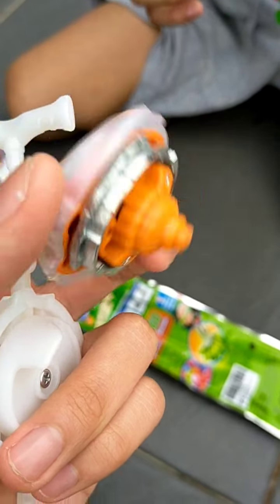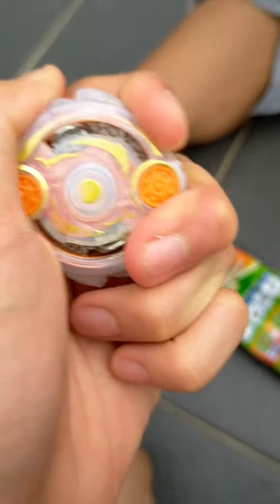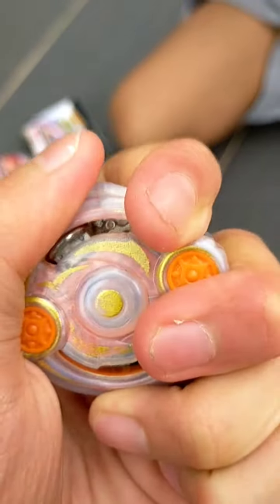It's fake — look at this, this is so bad quality. Alright guys, I'm going to do another video of a battle with this Beyblade and let's see how bad this is.